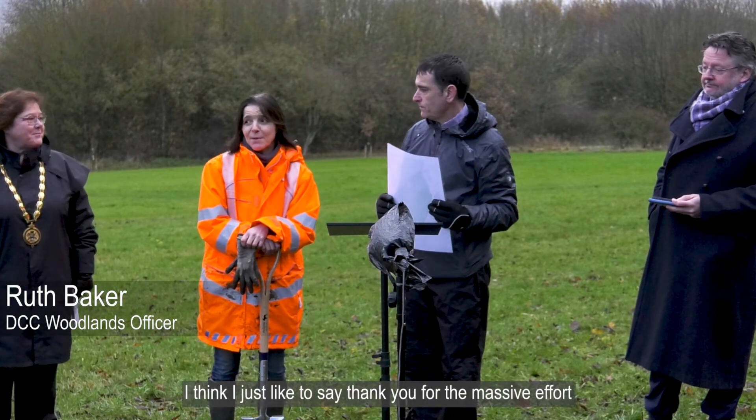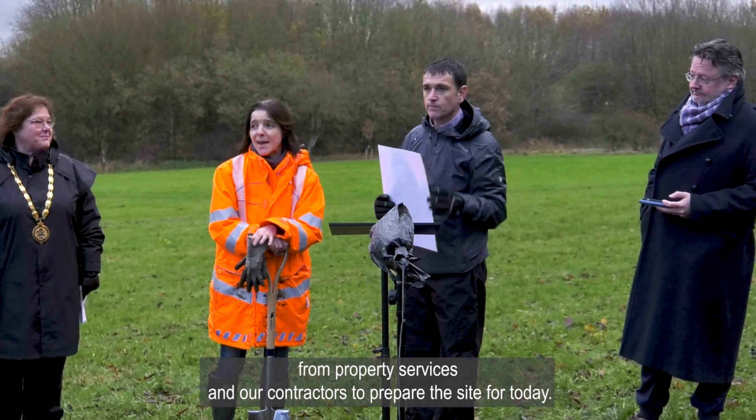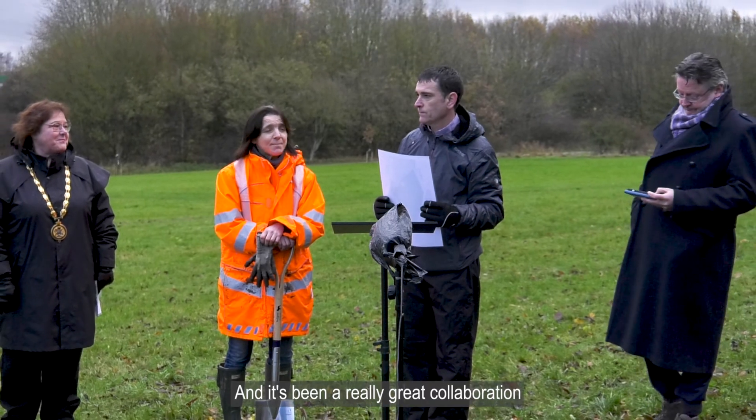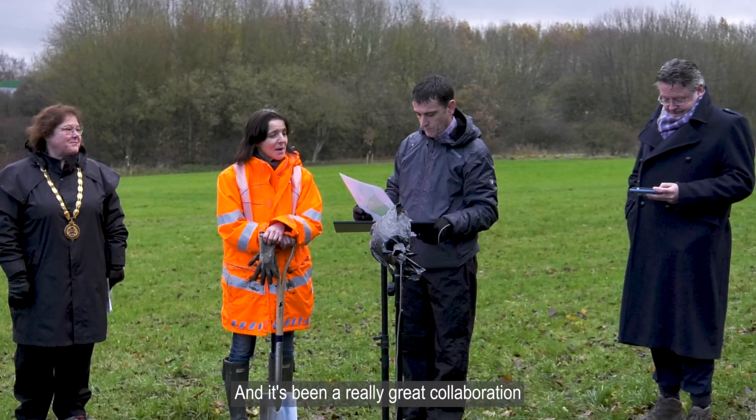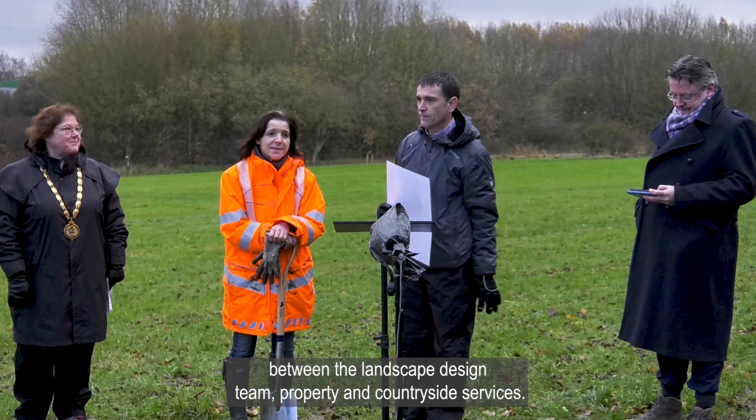The grasslands will be managed for wildflower meadow to attract birds and insects to the site. I'd just like to say thank you for the massive effort from property services and our contractors to prepare the site for today. It's been a really great collaboration between the landscape design team, property and countryside services.